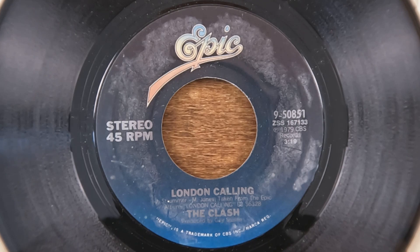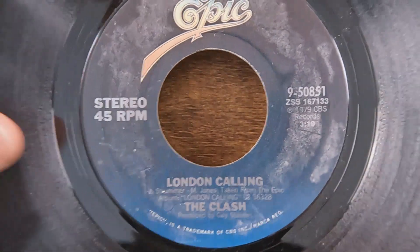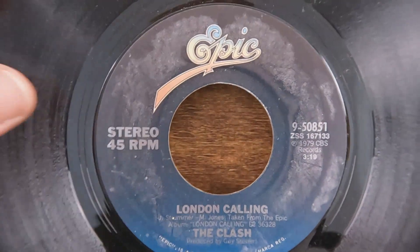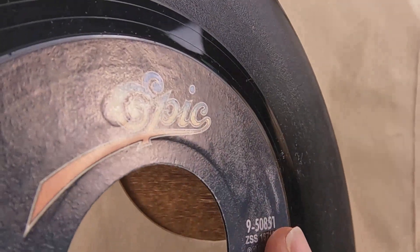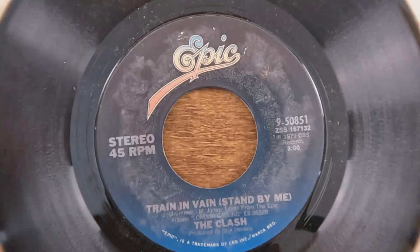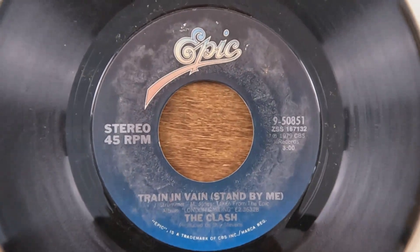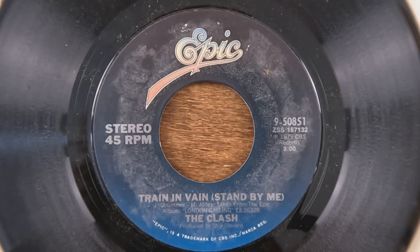Moving on, we've got The Clash doing 'London Calling,' and that's one of those beautiful silver ones that are hard to see. You've got that area there which I'm guessing is glue — kind of like the Activision games on Atari. The glue makes them all look terrible no matter what; buy it brand new out of the box and the label's going to look bad because of the glue that was used decades ago.